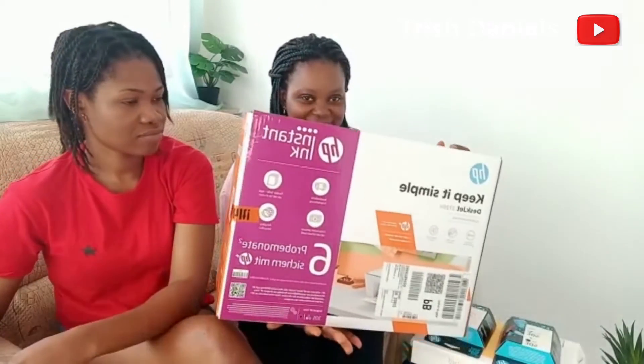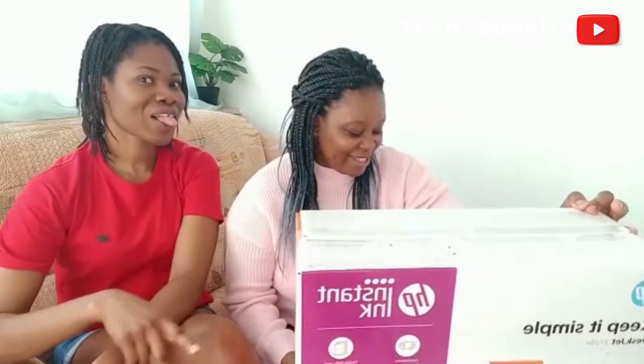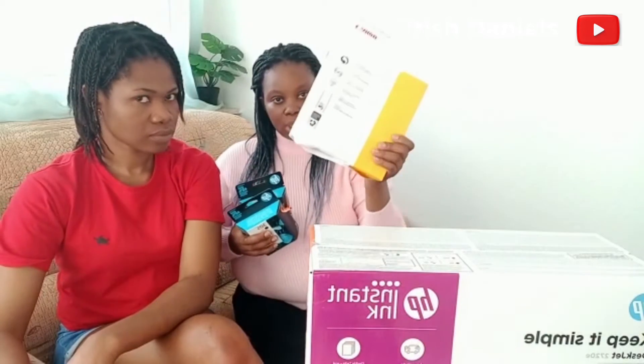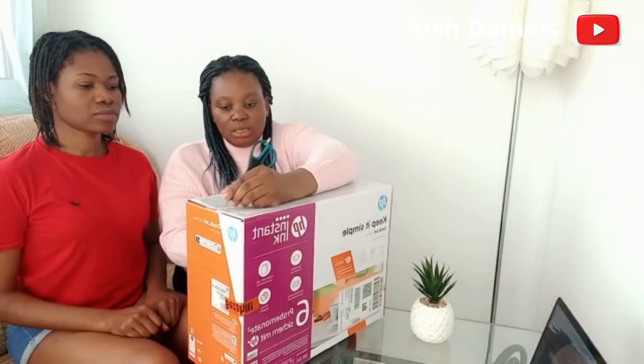Today guys we are going to open a printer! Yes, what is this? A printer! So we are going to unbox this, we are doing it together, so let's go. I also bought this — it's the HP 305, both the black and the tricolor, and I also bought A4 paper.